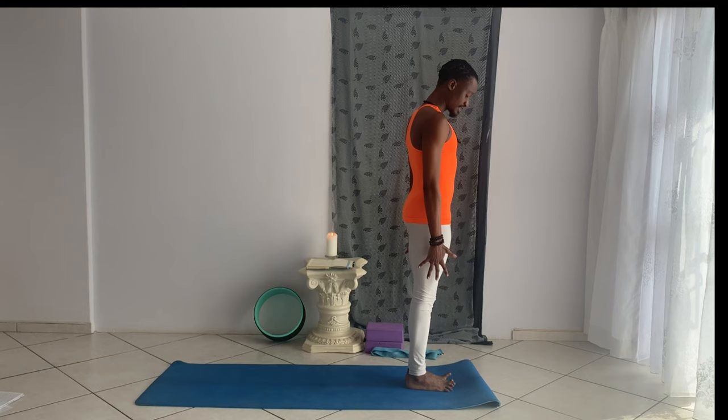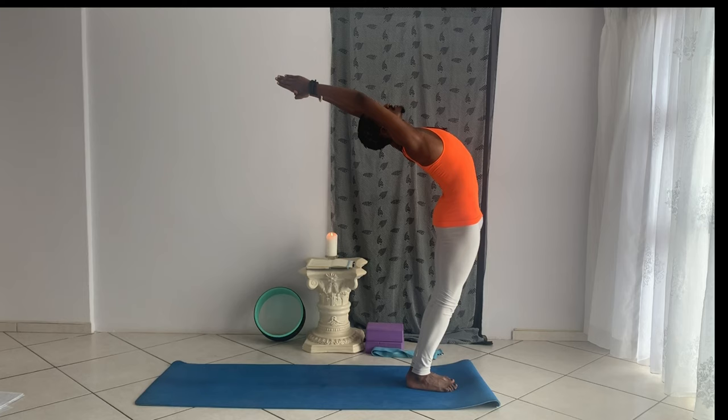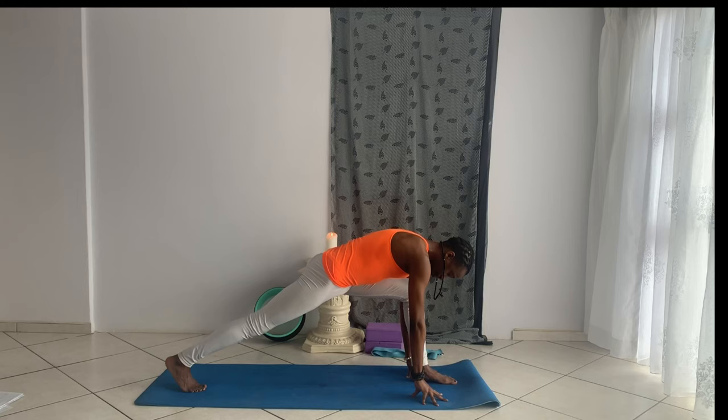We're going to come into two rounds of Surya Namaskar. Step to the front edge of your mat, feet together, spread the toes wide, activate through your legs, draw the navel in, shoulders back and down. Bring your hands to touch at heart centre into Pranamasana. Take a deep breath in, and exhale. On your next inhale, stretch your arms forward, lift the arms up to the ceiling, draw the navel in, open your chest to the ceiling. As you breathe out, stretch forward and down, folding from your hips, coming into Uttanasana. Fingertips to the floor, bend your knees, step your right leg back, release the right knee down to the floor, fingertips staying down, driving the hip down toward the floor. Breathe in, open your sternum to the ceiling — Ashwa Sanchalanasana.